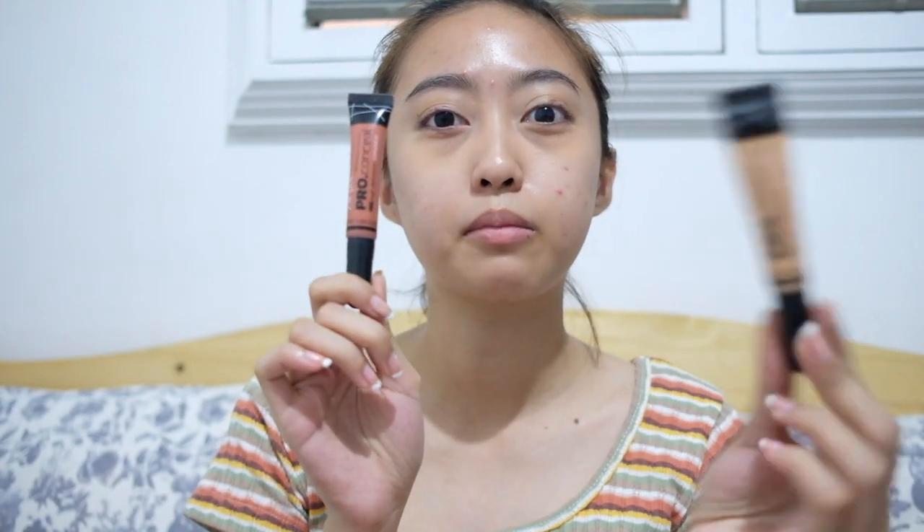It doesn't match my skin tone. Like, when you blend it, there's this yellowish, orangey tone from the concealer. And me as a person, I don't apply foundation — I don't really like foundation. I have oily skin and I'm not diligent about using blotting sheets. You can see it has a different color — like you've already put on color corrector, then you layer this on top, and it still doesn't totally cover.